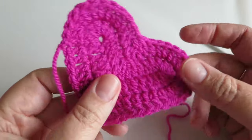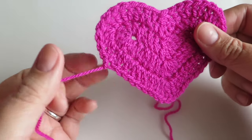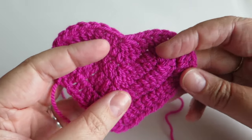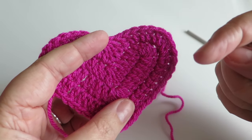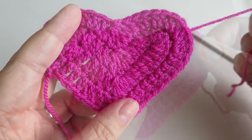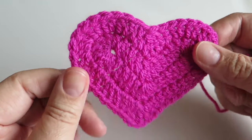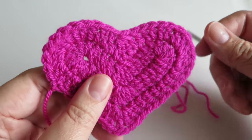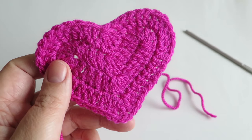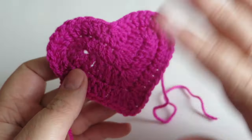You could definitely make two and sew them together to make a nice little padded heart. I hope you've enjoyed this tutorial — if you have, I would love it if you gave me a thumbs up. If you have any questions or comments, please put them in the comments box below and I'll try to get to you as soon as possible. Do check out my description box underneath — there are helpful links and places where you can find me on Instagram and Facebook. If you haven't already, hit that subscribe button and you'll get notifications when I release a new video. I'll see you in my next video — thanks for watching, bye!